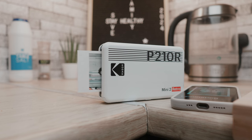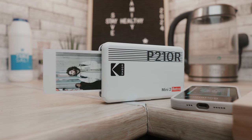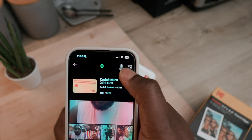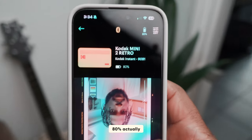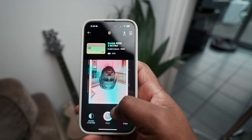In terms of battery life, the Mini 2 Retro is just okay. It has a rechargeable battery that lasts about 20 sheets according to Kodak and charges fully in about an hour and a half. In my testing, however, the battery went from 100% to 85% after just one print, so I'd advise carrying a power bank if you're going to be doing a lot of prints.